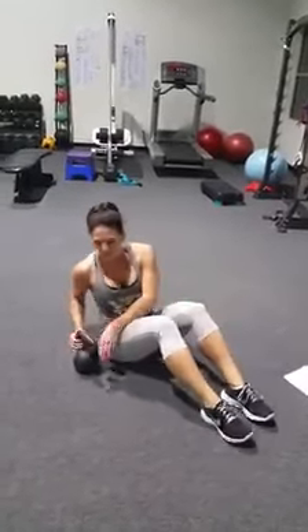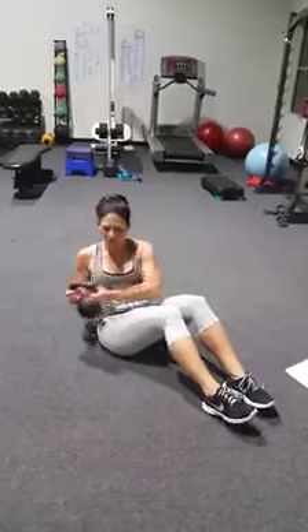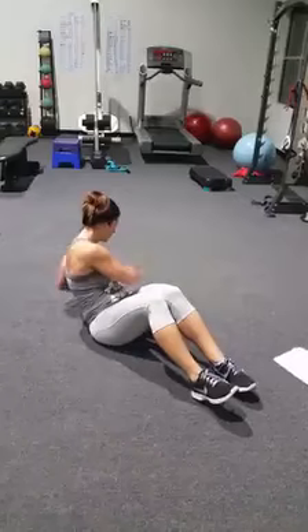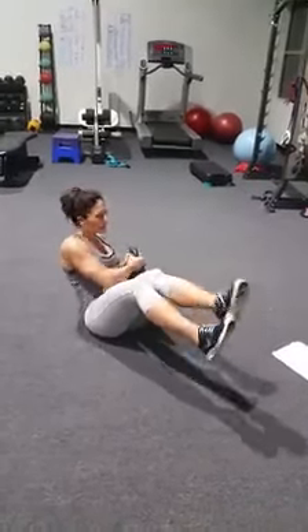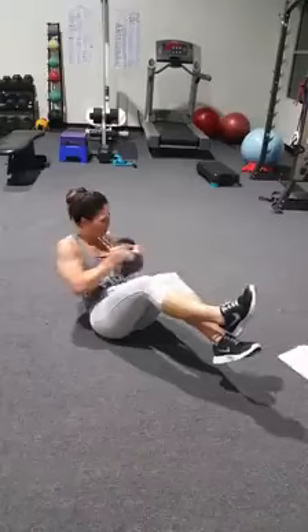The second one is going to be Russian twists. If you have a weight, I recommend it — I think we've done these already. You're just going to twist from side to side. If you don't have a weight, throw your arms from side to side. To make it a little harder, lift your feet up and twist.